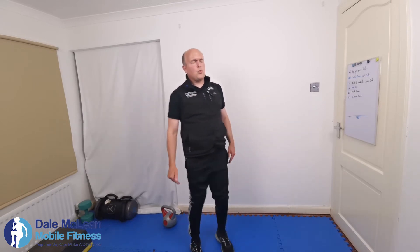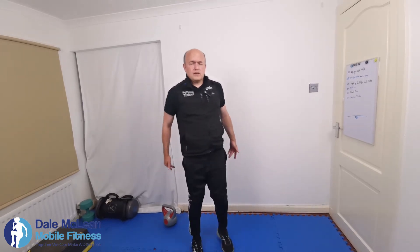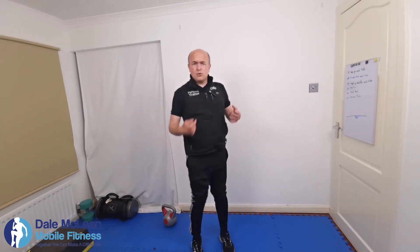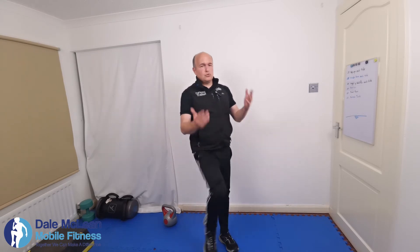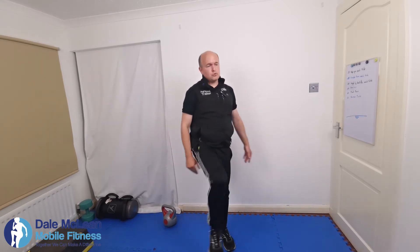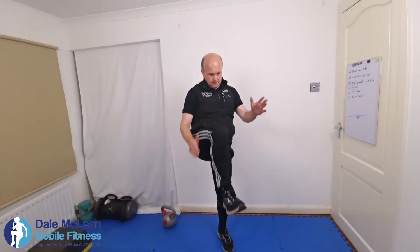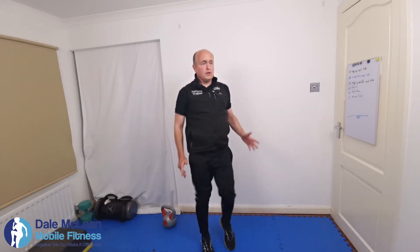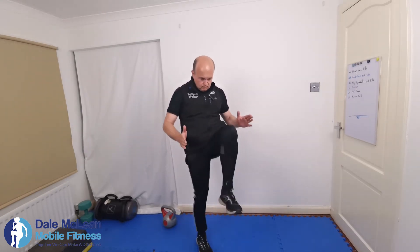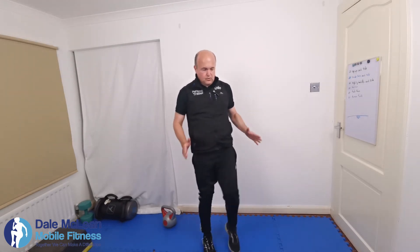If you want to work this exercise for toning, you go heavier and might reduce the time of the exercise — you might hold a weight, and we'll show you how to do that. If it's for cardio, you'd probably go a lot faster than what we're doing. It's a really good exercise.